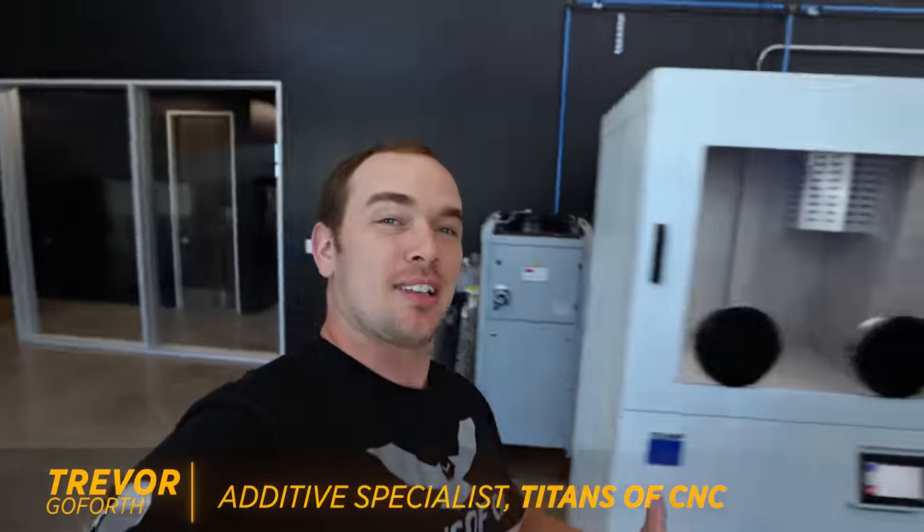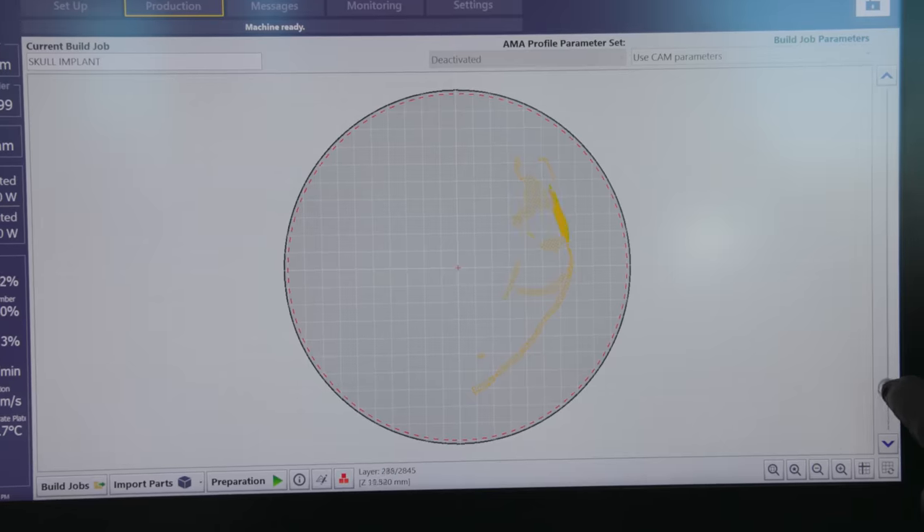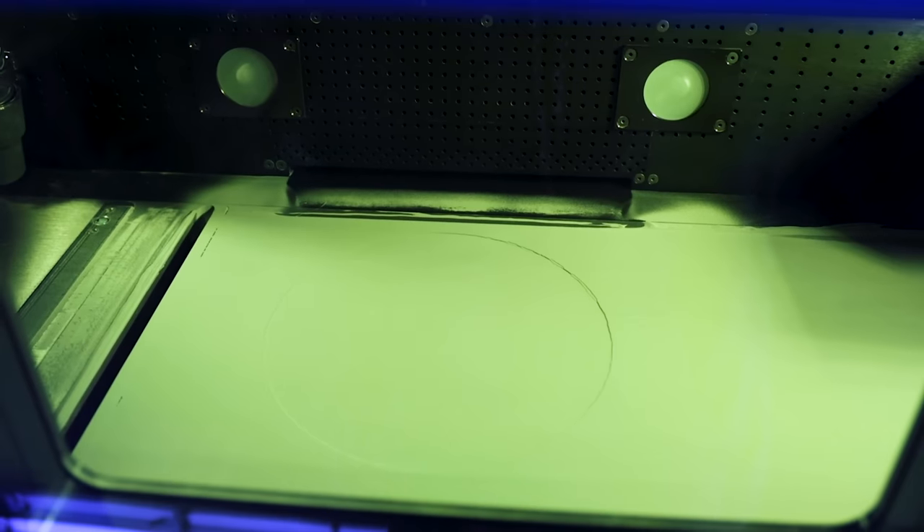I got something really cool to show you guys. I just finished 3D printing probably the most important part of my entire life, but I haven't even seen it yet. Inside of that powder is a 3D printed human skull implant that's going to be surgically installed into someone's head and completely change their life.